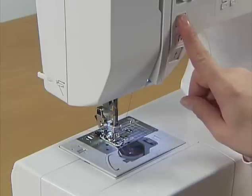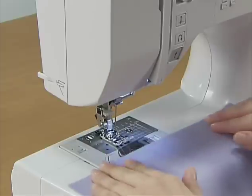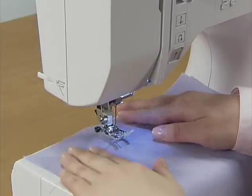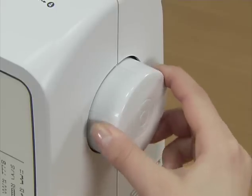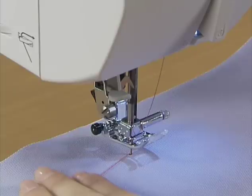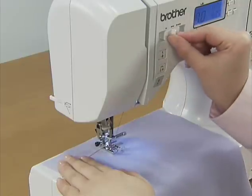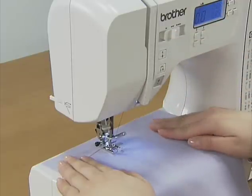Raise the needle by pressing the needle position button once or twice, and raise the presser foot to set the fabric. Put the upper thread under the presser foot. While holding the thread and fabric with your left hand, turn the hand wheel toward you to lower the needle to the starting point for stitching, and then lower the presser foot lever. Adjust the speed with the sewing speed controller and press the start-stop button once to start sewing.